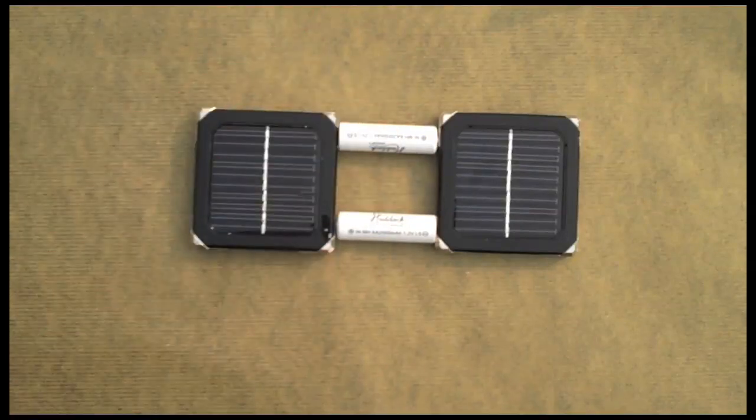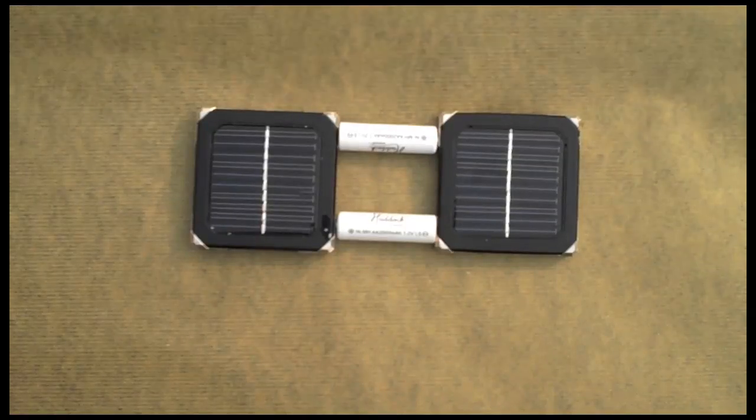And now these batteries are being charged by the solar squares. This isn't the most efficient configuration but it is really easy to do. Here are some more efficient configurations.